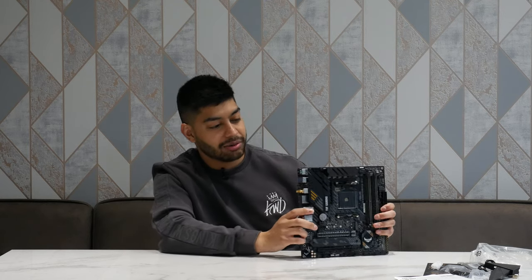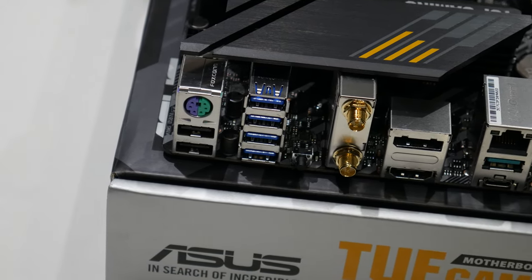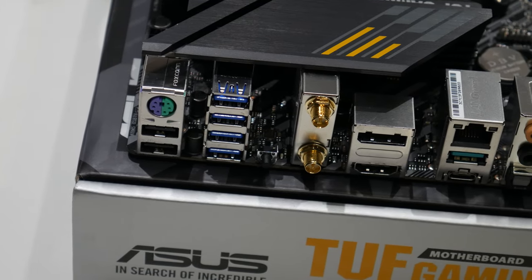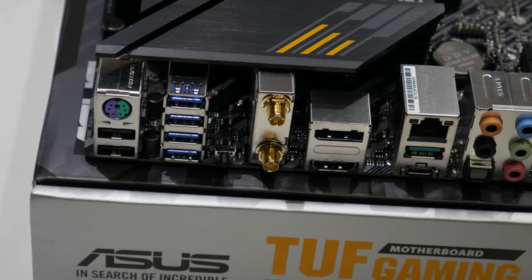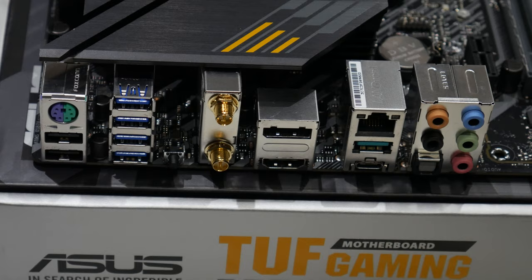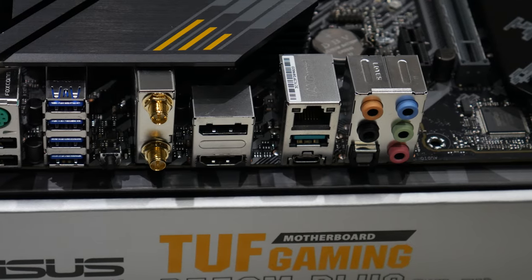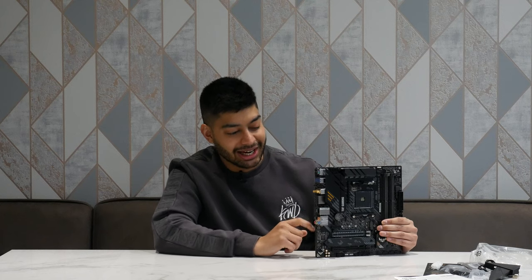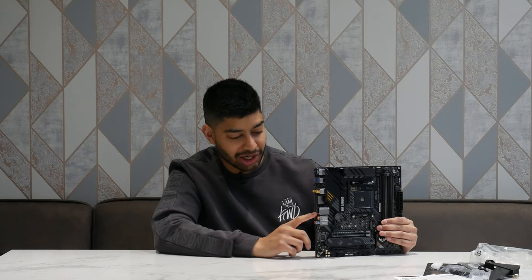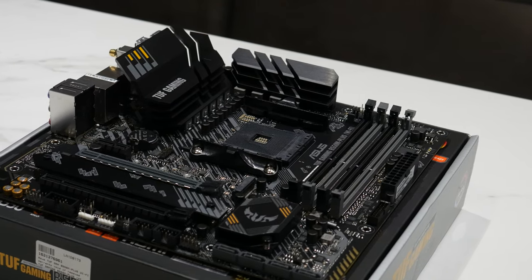On the rear I/O, we've got two USB 2.0, the PS2 port — funky that it's still keeping that old-school connection — four USB 3.0 ports, and a clear CMOS button. We've got two Wi-Fi aerial connections, HDMI and DisplayPort if you're not running a graphics card — though nine times out of ten you probably will be with this board. There's a USB Type-C connection, another USB that looks like a supercharged one, Ethernet, and then your sound card connections with optical output and all your audio jacks.